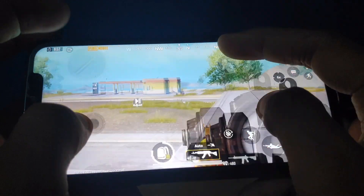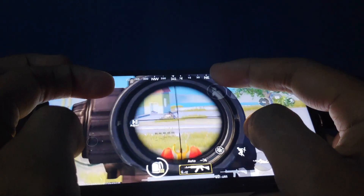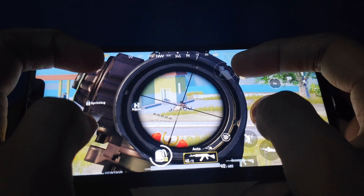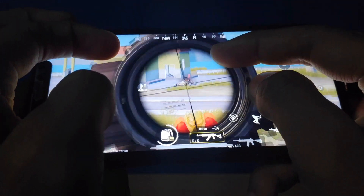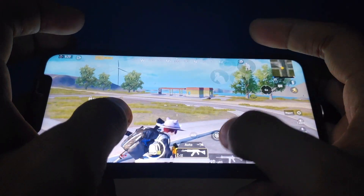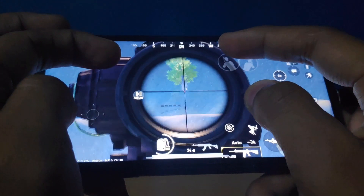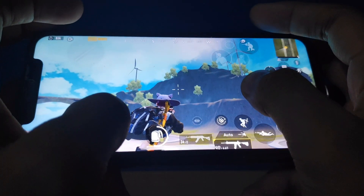Now finally we go to our handcam tutorial. As you have seen, I just moved the gyroscope to use it — this is called full gyroscope. But if you drag your thumb and also use the gyroscope together to aim at your target, then that is called half gyroscope. You can use half gyroscope as you move toward the target.